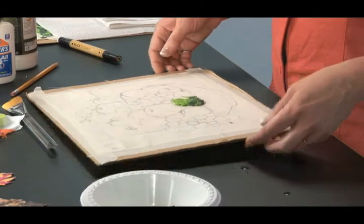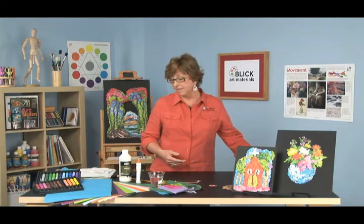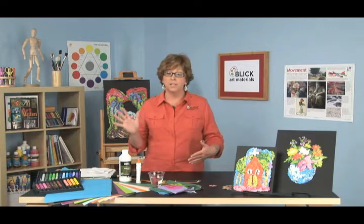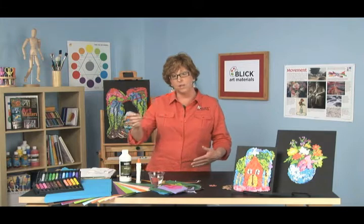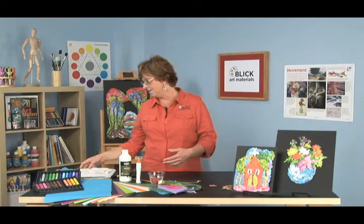Dry time will depend on your rate of evaporation and humidity levels. You can speed it up a little bit by placing a fan gently blowing on it, putting it in a sunny location, or you can even run a cool hair dryer just gently over the top of it to speed things up.